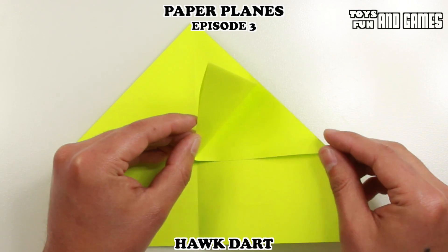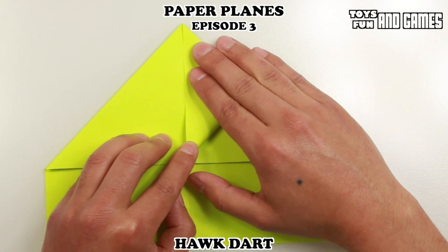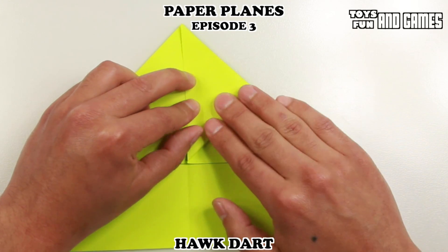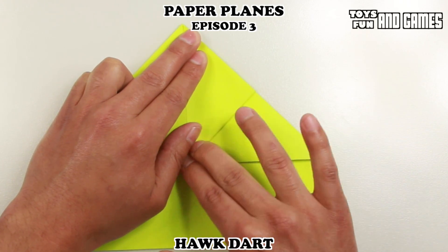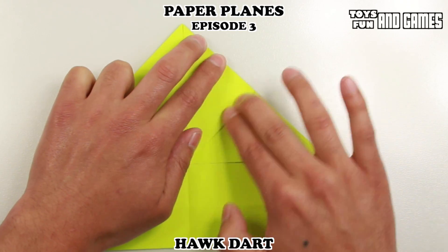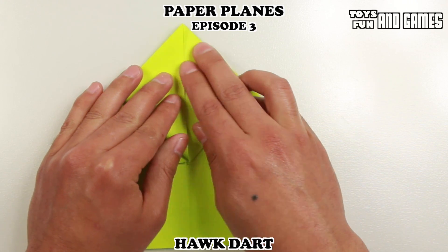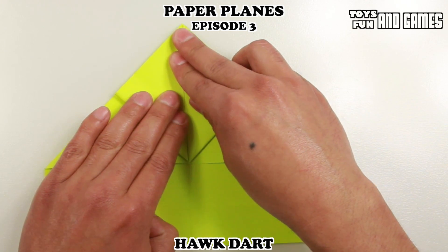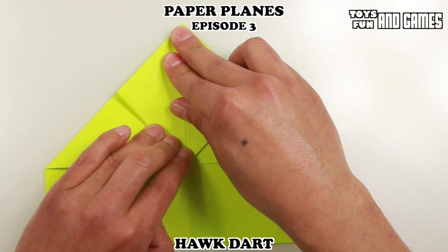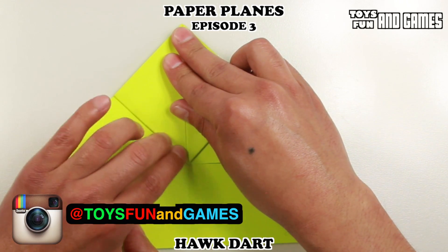Now we're going to take each corner and fold it up. There are two flaps here but we're going to pick the top one, and we're going to line up this side with the center. This plane is a little more difficult to fold — it took me a couple of tries to get it right. Then we're going to repeat the same thing on this side, bringing it up towards the middle. If you guys have any questions, leave a comment below or take a picture of what you folded and post it on Instagram at Toys Fun and Games.